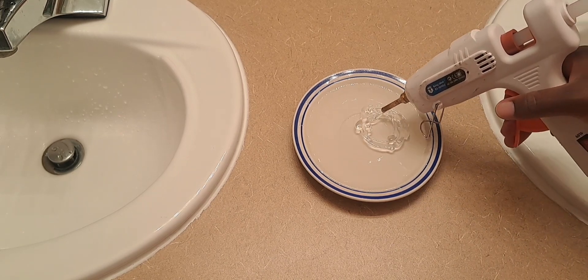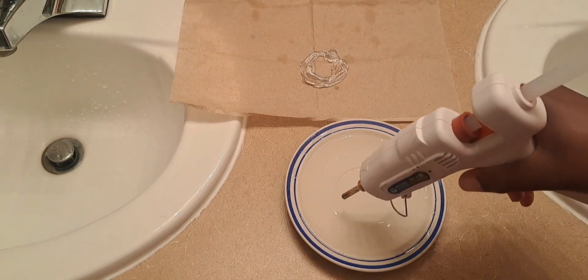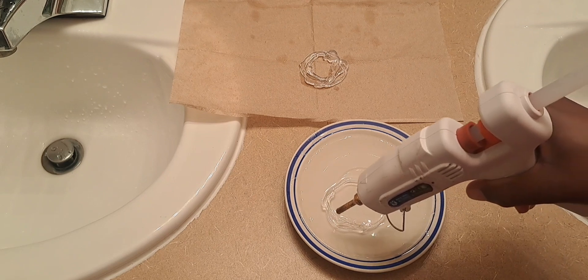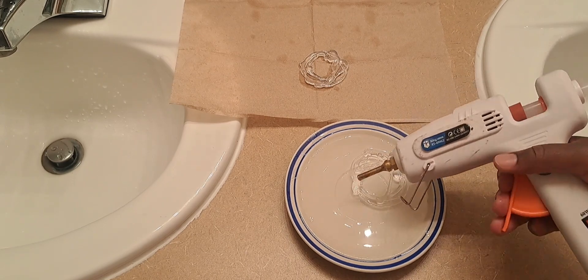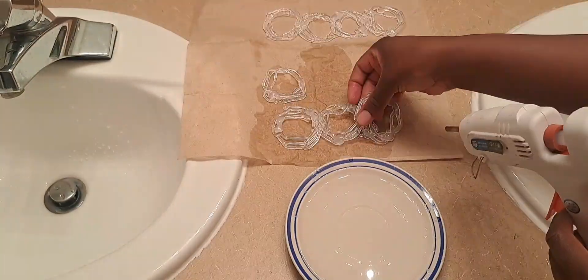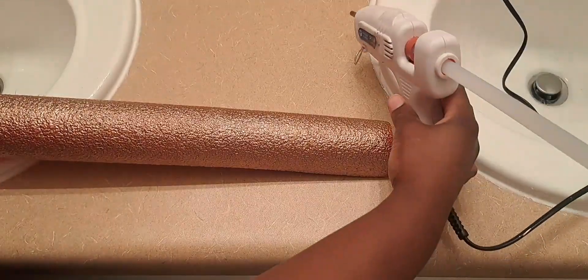Remember you can also explore other options that you could use to decorate your pool noodle. After making several batches of these, I'm going to be gluing them together in groups of four. Now I'm going to be spray painting these gold on both sides. The pool noodles are in bronze — they are dry and ready for the next step.